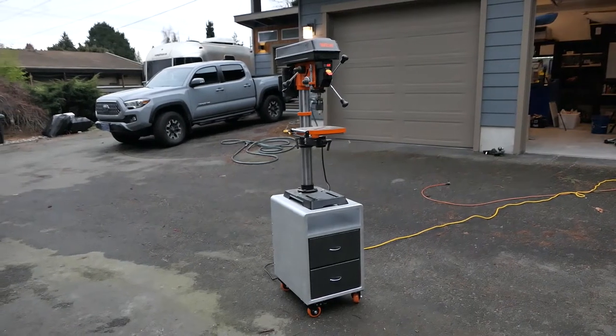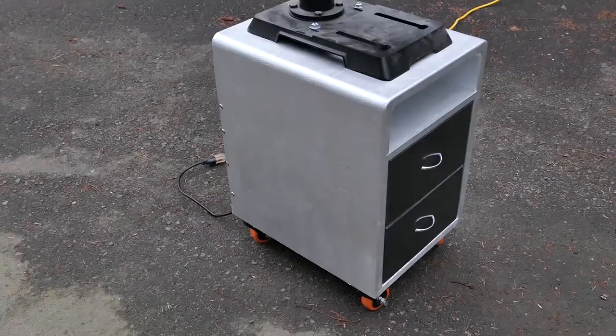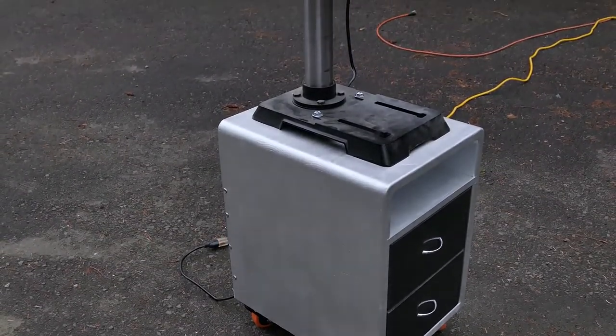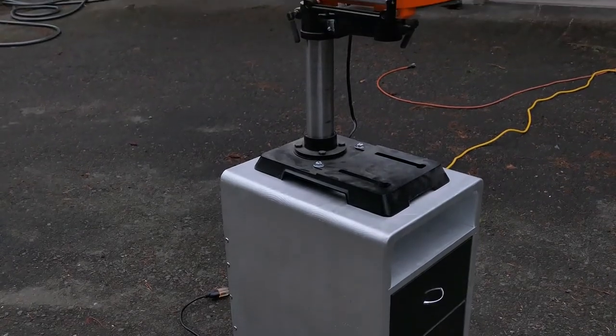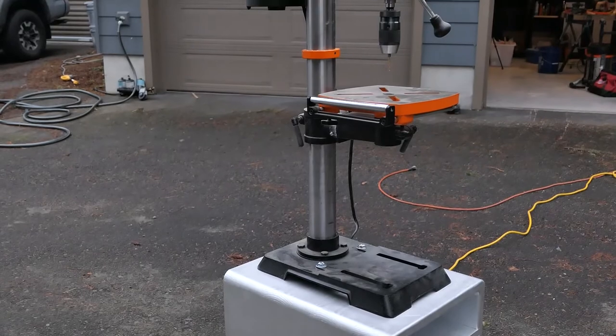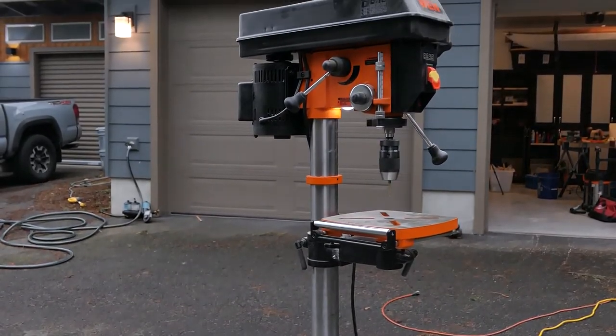Hey, what's going on guys? Today I'm working on a little pseudo modern drill press stand for my WEN 4214. It is advertised as a benchtop unit, but like other 14 inch units is too large for a standard height counter. It's oddly sized in between something built as a floor standing unit and something that would be comfortable to work on when placed on a bench.